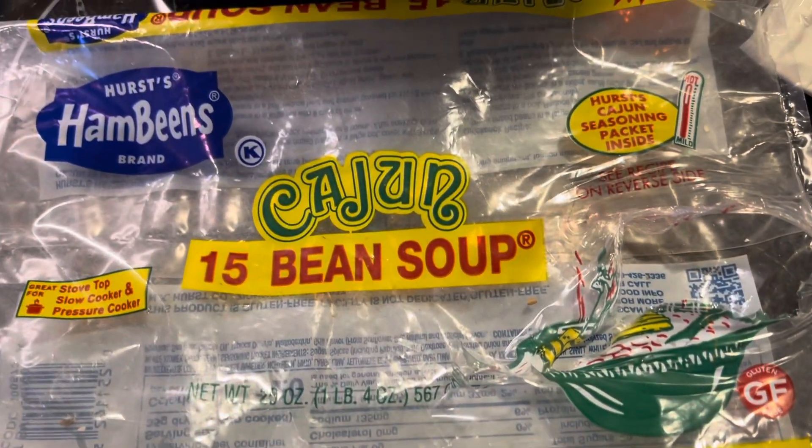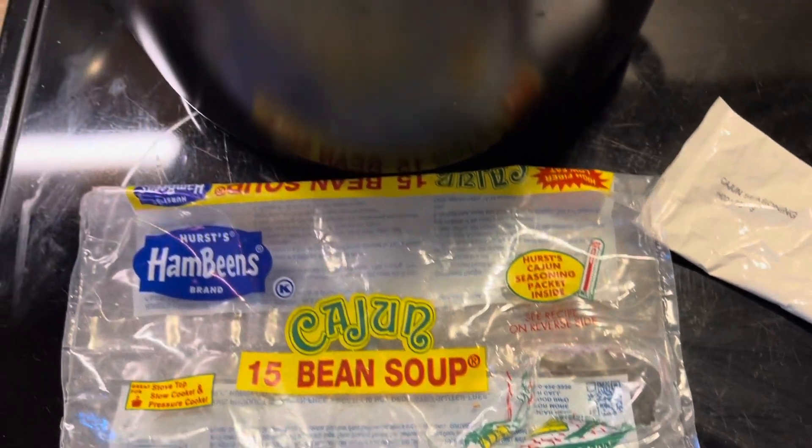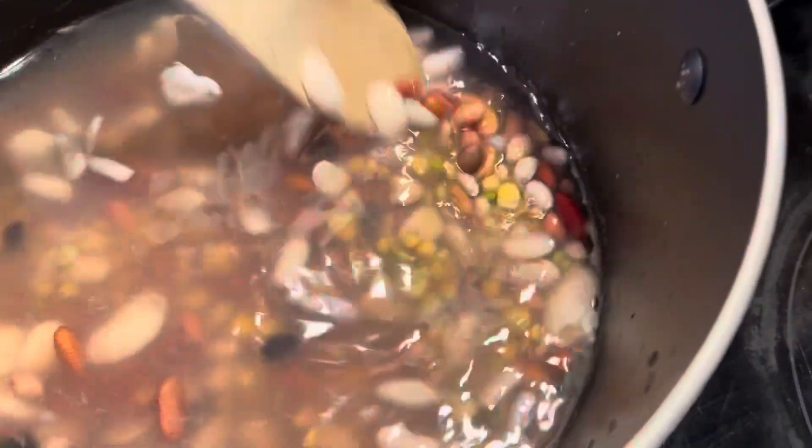Girl, it's cold outside finally — well, cold in Texas. It's 70 degrees this morning. So it's time to start making some soups and some beans and stuff.